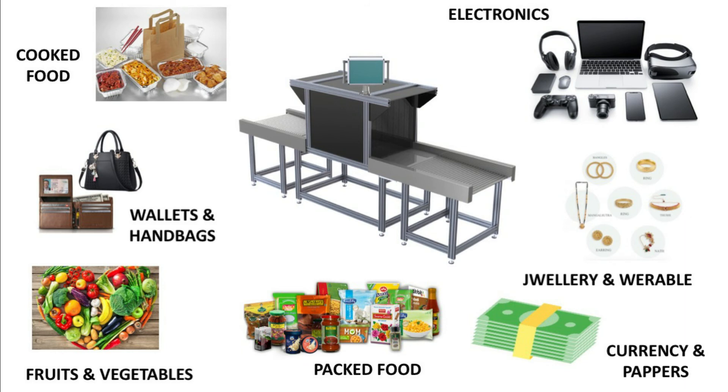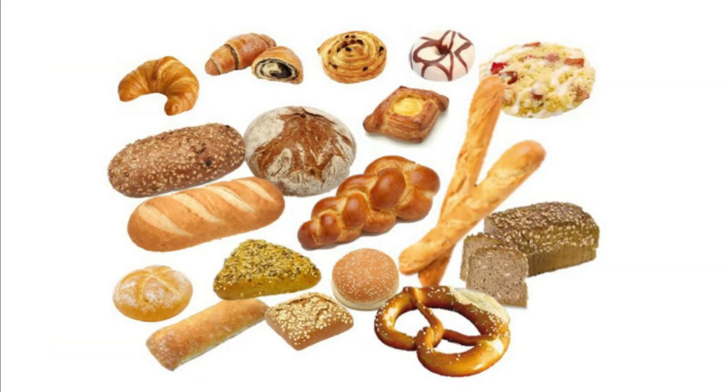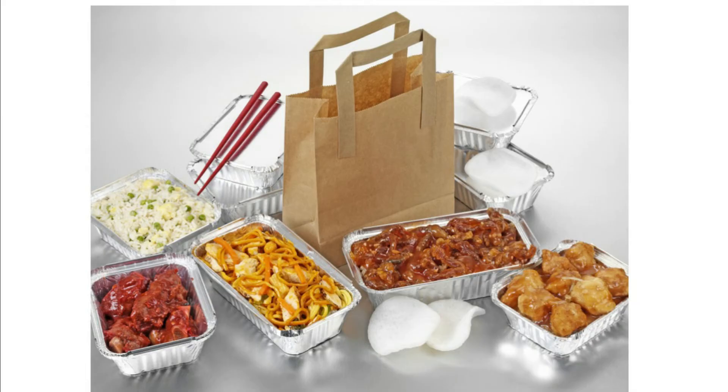UVC conveyors have huge applications and can be used on any type of item. For example, they can be used by vegetable or fruit suppliers to sanitize produce before the supply chain, in any bakery before products leave production, in grocery or departmental stores to assure customers that products are sanitized, in schools to sanitize school bags before children enter, and in restaurants or food courts where cooked food can be passed through to disinfect it completely.